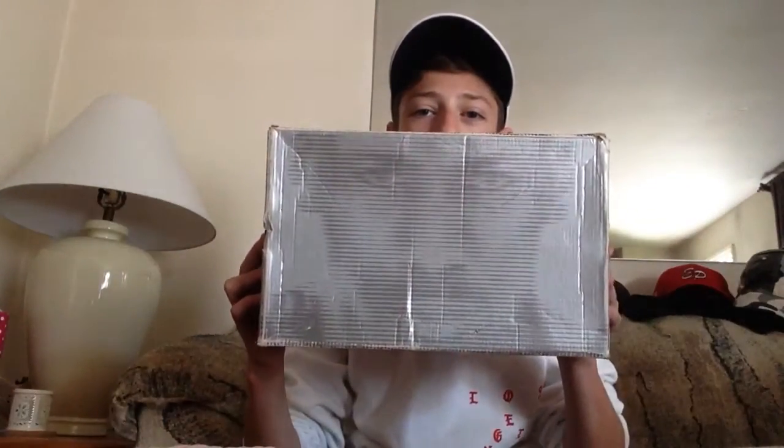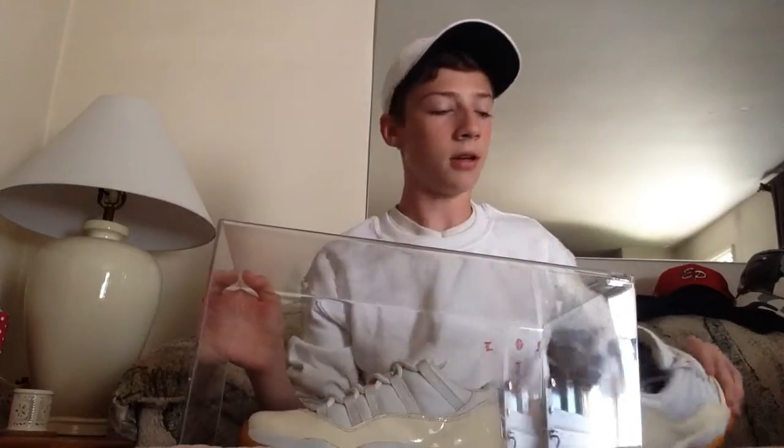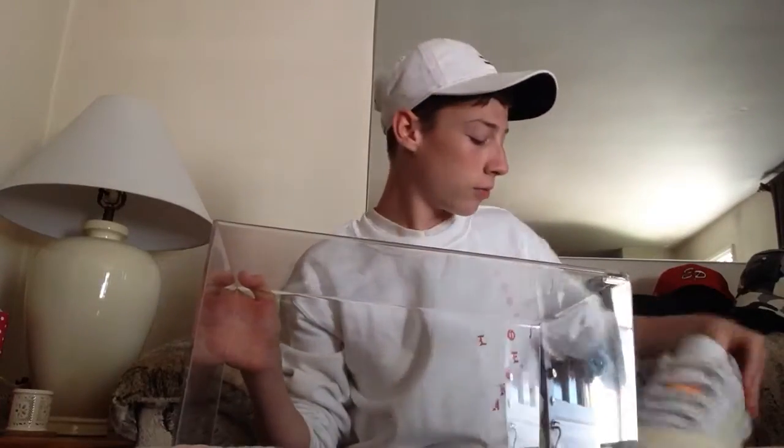Let me show you the box first. This is the Jordan face box — they don't make these boxes anymore. I feel like the 2000 era was probably the best releases; all the 11s came out that year. I actually have these in a glass box.